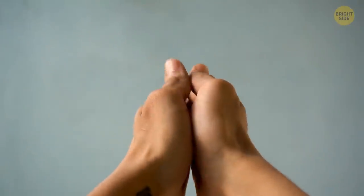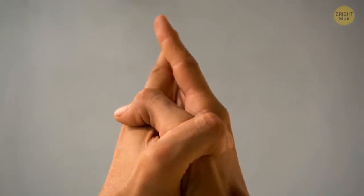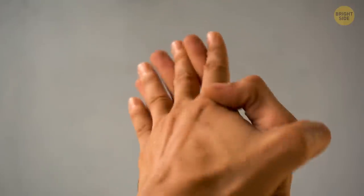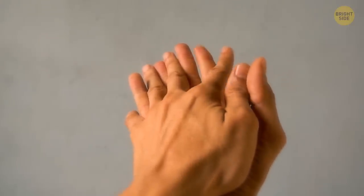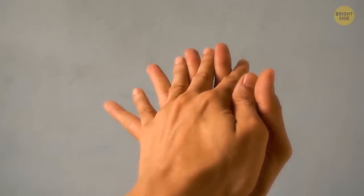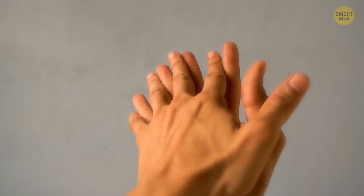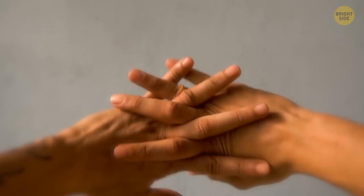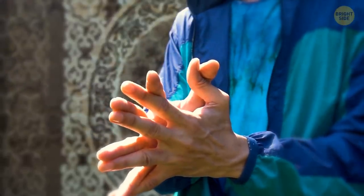Gently stick out all your fingers and put your palms together. Cross the corresponding fingers of your right and left hands towards each other as if they were hugging. Move from your thumbs to the little fingers and then back. When your brain gets used to this exercise, gradually increase the speed. When you get confident enough, you can bring this task to the next level — try to cross two pairs of nearby fingers at the same time.